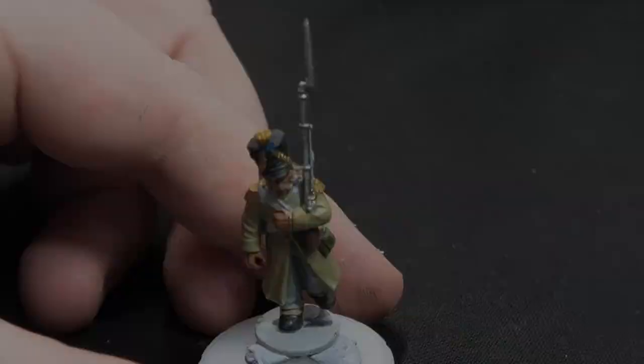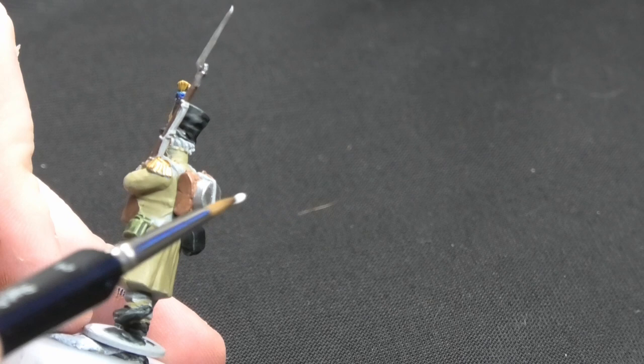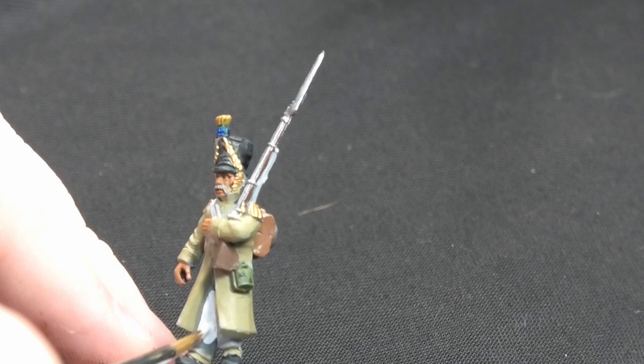Now everybody's favourite part — white. For the white on this miniature, I'm going in on the trousers, the cross belts, and also the straps on the back, making sure to pick out any straps there as well. I'm going to apply two thin coats of white so it comes out nicely — you don't want to go thick with this. Once this is done, we'll be applying some washes.